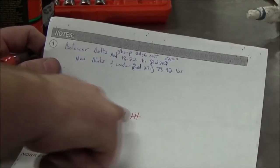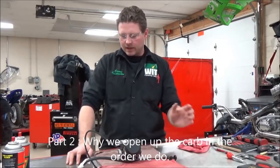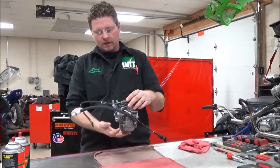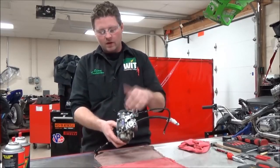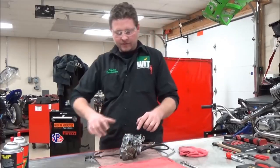We're going to disassemble the CV carburetor, go over all the circuits, and cover everything it takes to service and clean one of these, including the rebuild. This is not a jet or tuning video — it's simply an overhaul from beginning to end on the fuel system.